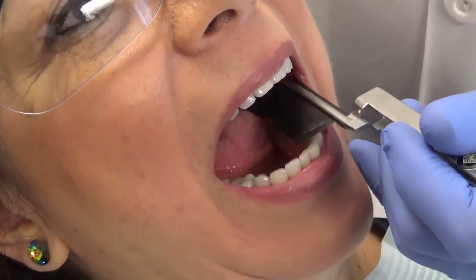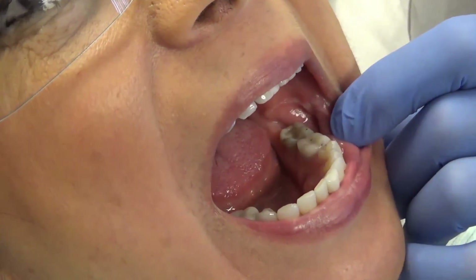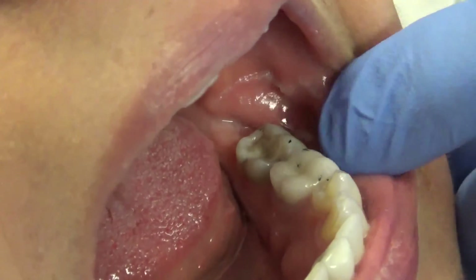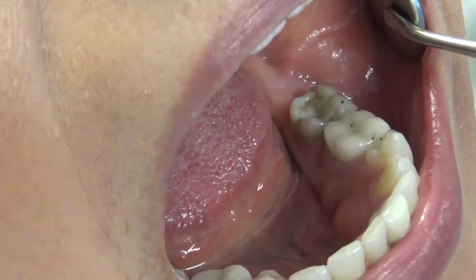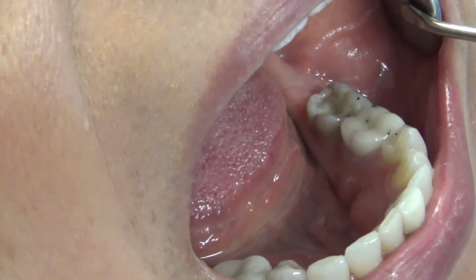Next we're going to dry our teeth and use our black AccuFilm II. Have the patient bite and tap, tap, tap, then open — and we're going to look for centric interferences. I do not see any centric interferences on our patient's teeth; they're just the same as when we started, which is good.